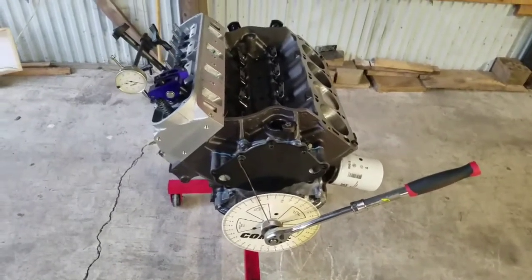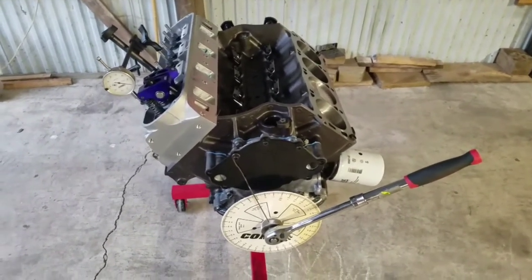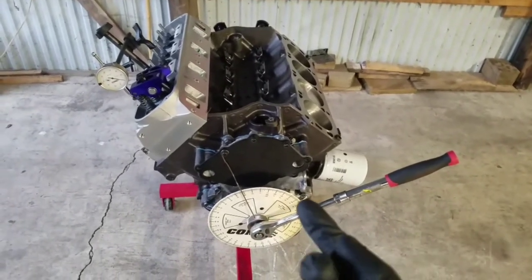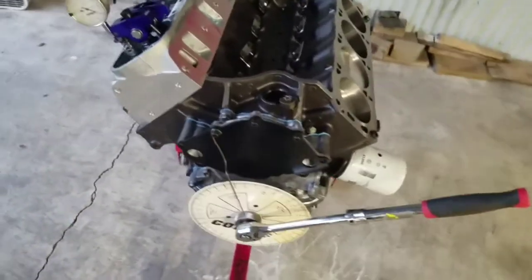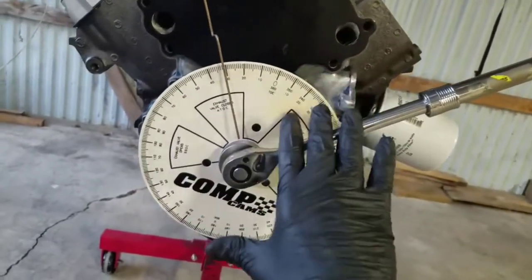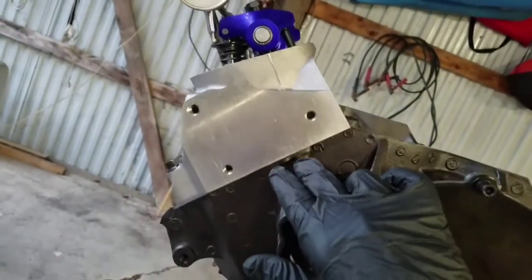Welcome back to the channel. Today we are going to go over piston-to-valve clearance on the Windsor, and while we're at it we're also going to check total valve lift. I've already got the degree wheel on here, already set at top dead center — if you watched my other video you already know how to do that. I've got my dial indicator set up and a head gasket in it right now.